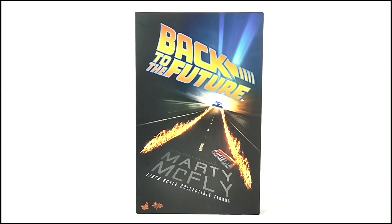Hello YouTube viewers and random Back to the Future fans, today we'll be reviewing this which is the Hot Toys Marty McFly figure, and here it is in its box.